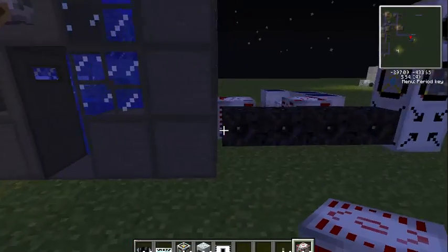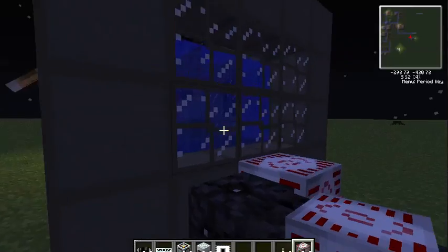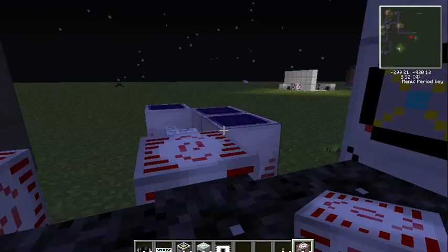Over here I've had a power source set up. I showed you how to make this in a previous video — it's just a regular nuclear power source and some solar panels.